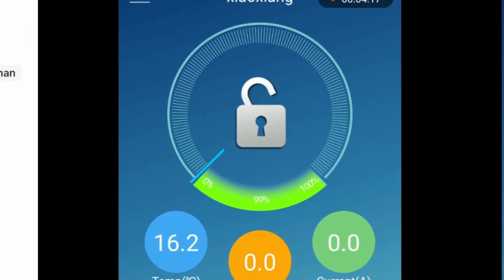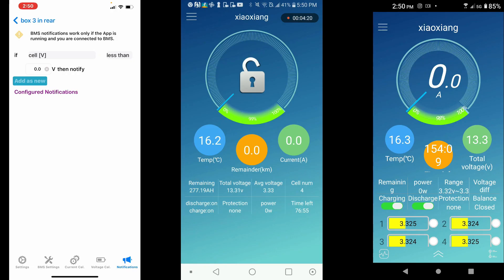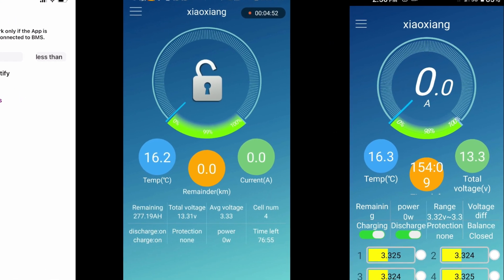Then we have the Android free version from the Play Store — I'll have links to all three applications in the description. With this one, all you can do is lock and unlock, which basically means on and off. These BMS units were often used for scooters, so the lock/unlock controls power to the motor. You can also track speed if you want to use it for a scooter.